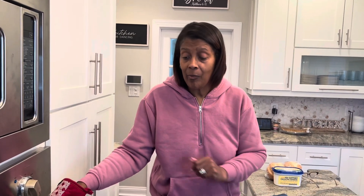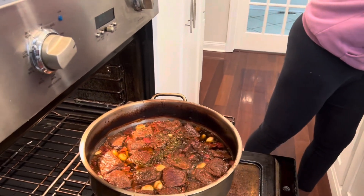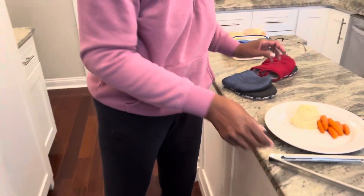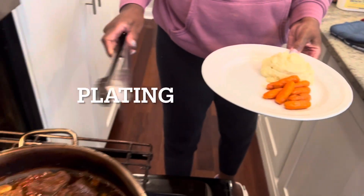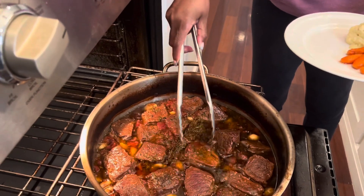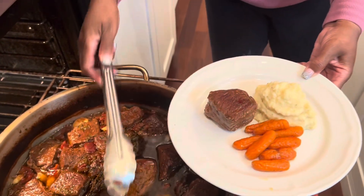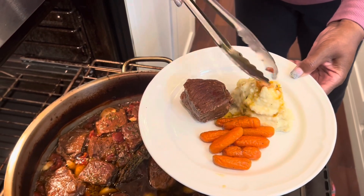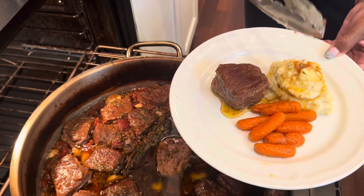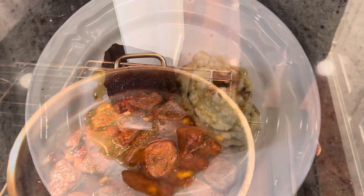My short ribs are pretty much done, so I'm going to do a plating straight from the pot. While my beef short ribs were cooking, I did prepare some mashed potato and cooked carrots on the side. You can have it with rice or potato — whatever you like as a side dish, along with your favorite vegetable. I'm going to plate it with one short rib, take a little of the sauce over the mashed potato and a little sauce over the short rib. Now it's time for the taste test — my favorite part.